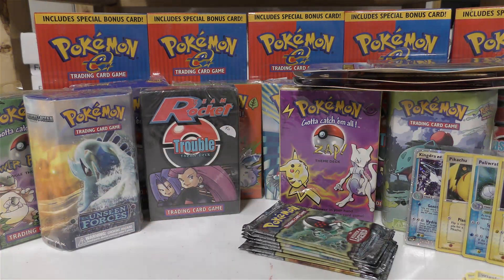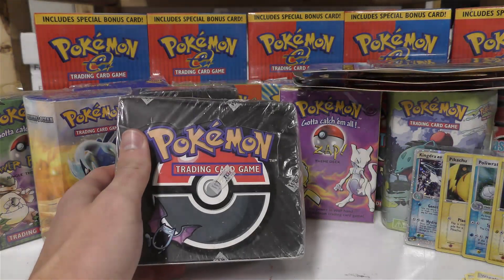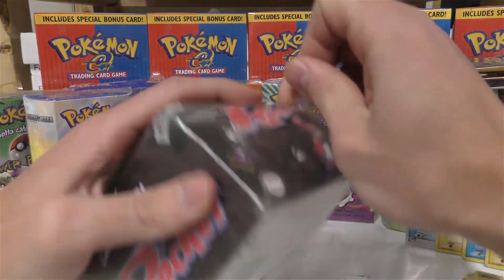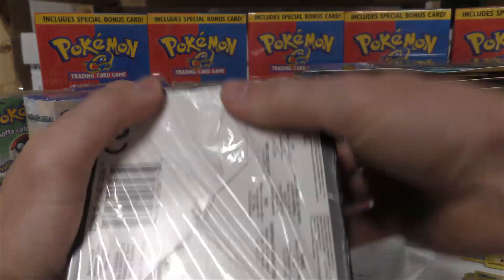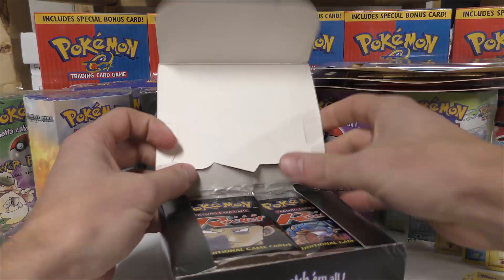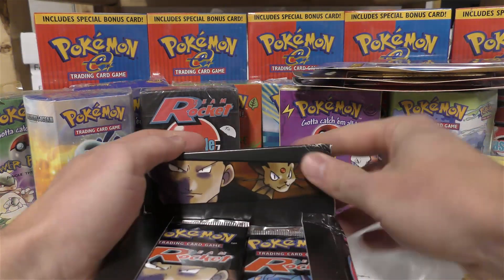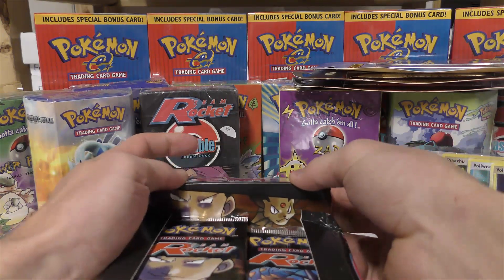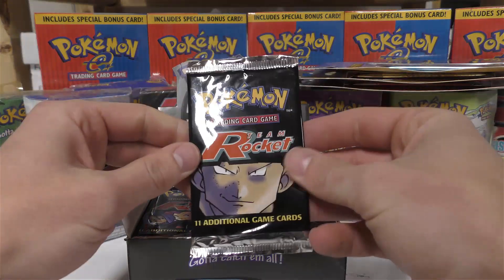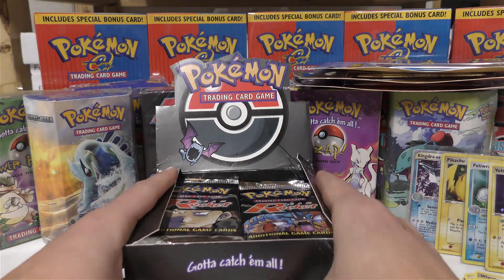Next I have a Team Rocket booster box. I'm going to go ahead and bust the seal — the box is in terrible condition anyway. I'm going to sell these as unweighed, probably around $90 each for an unweighed Team Rocket booster pack. They're just the regular Team Rocket unlimited booster packs. I'm not going to open any of them so we keep the box completely intact.